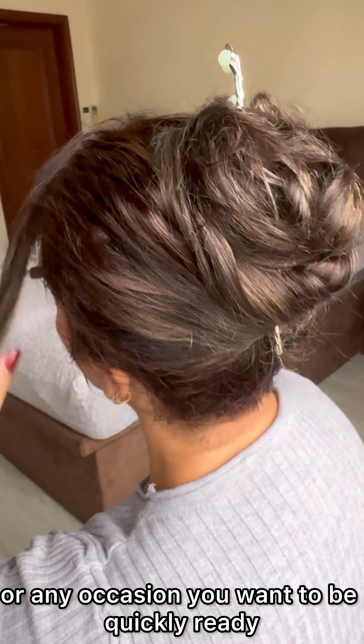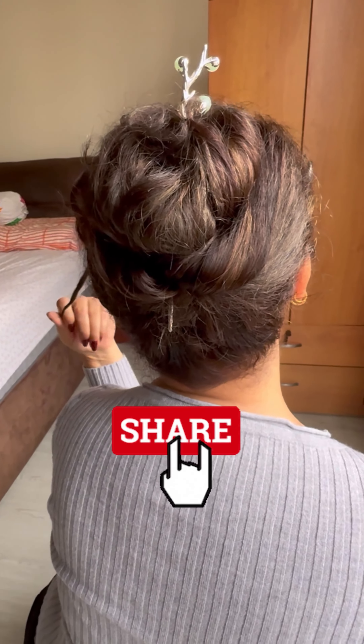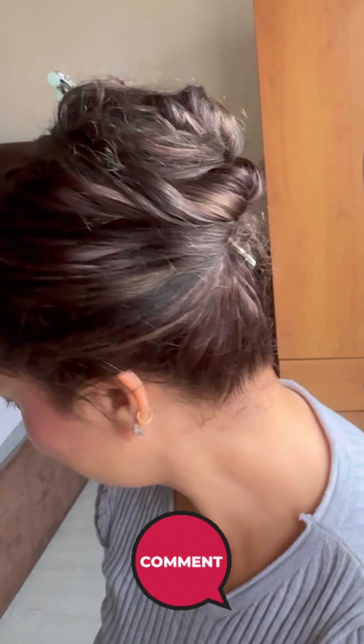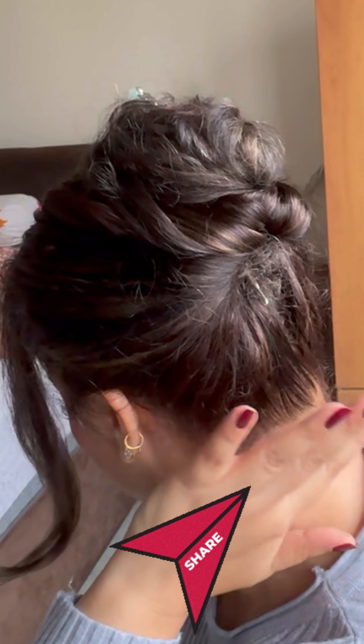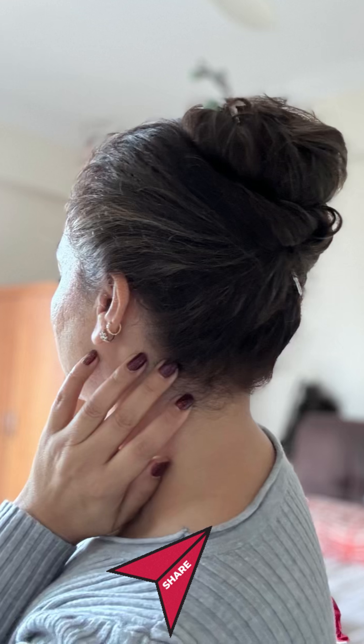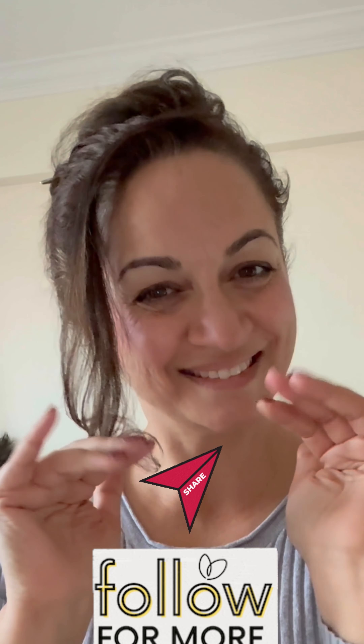If you haven't subscribed to my channel so far, don't forget to subscribe right away! Do like and share with your friends who love trying new hairstyles and love to experiment. Do share how you find these hairstyle tutorials with the bun stick magic, and let me know in the comments how these magical stick hairstyles turned out on you. Let me know if you want more easy and quick hairstyle videos — follow for more and stay stylish!